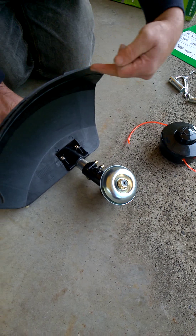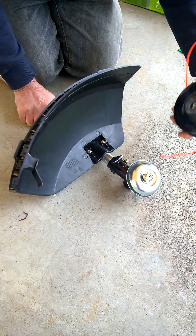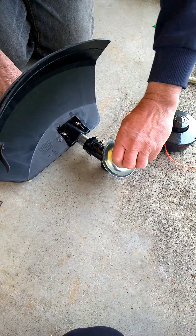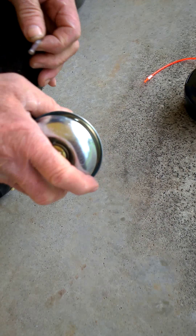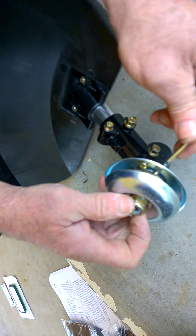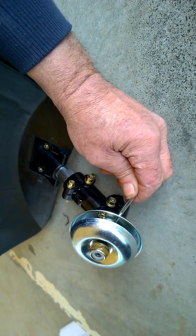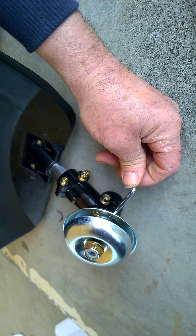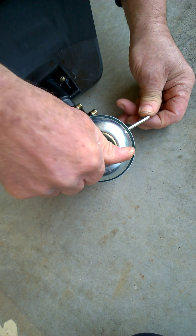We already have the line trimmer attachment onto the guard. To fit the line trimmer attachment we'll remove the nut. In the side of the unit here is a small hole where we place the spindle locking pin — it's actually the 4mm hex key — and pass it right into the spindle of the gearbox. This allows us then to remove the nut.